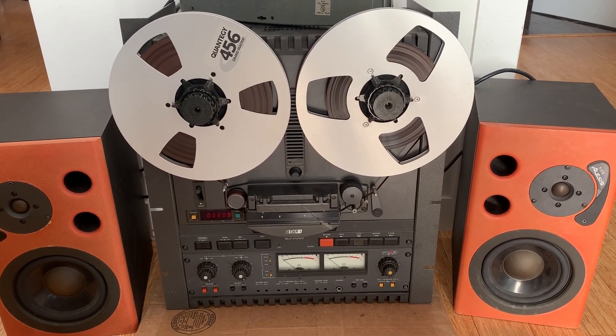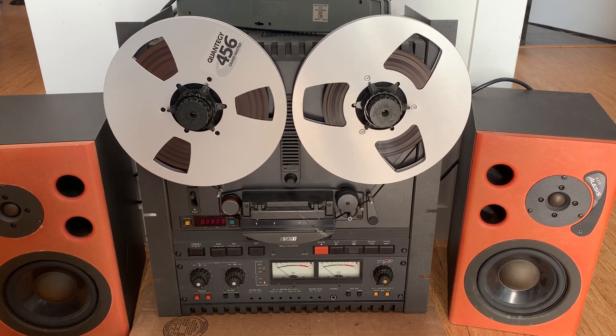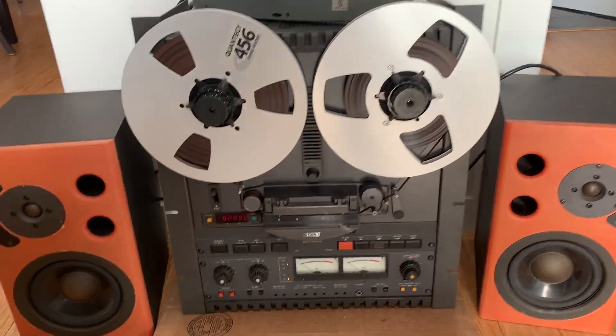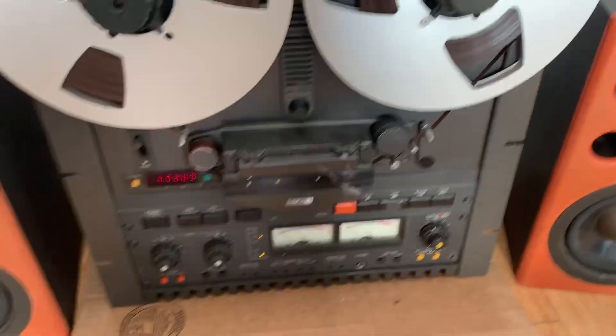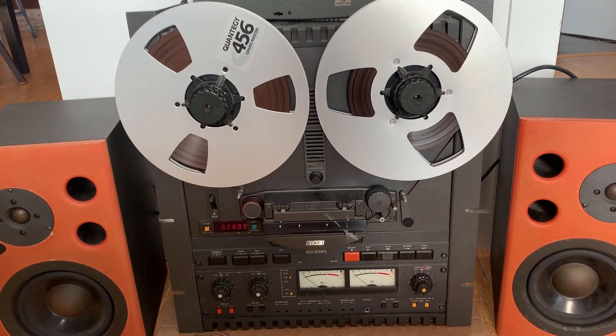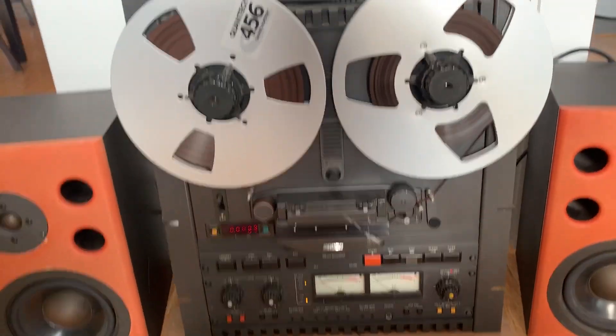This is an Atari MX-5050 B2-2 two-track record, two-track playback. We'll just go through the things that I know work. I don't know what doesn't, but it seems to play back, so here we go.